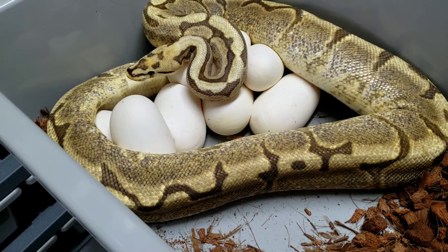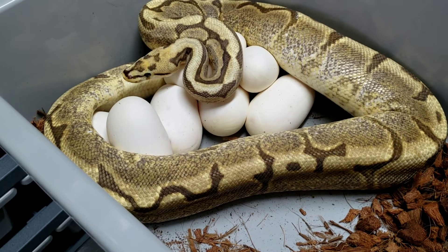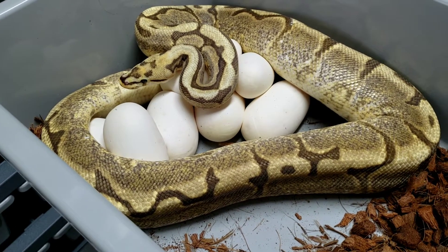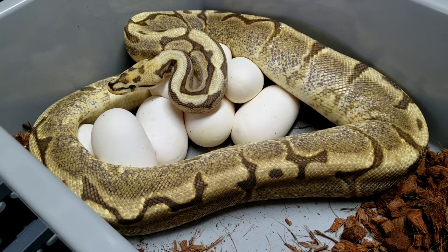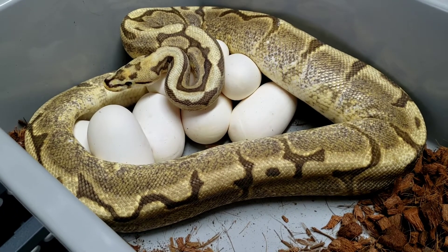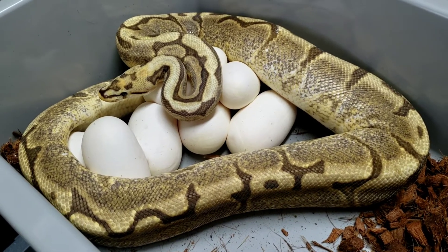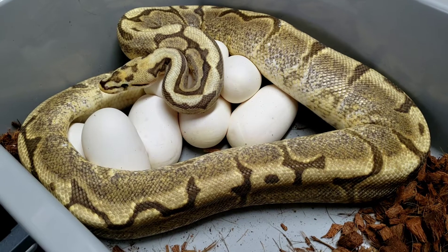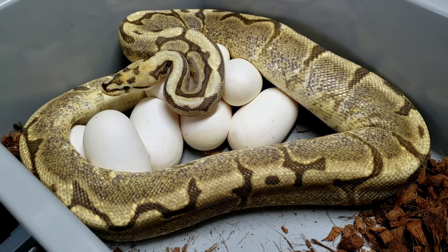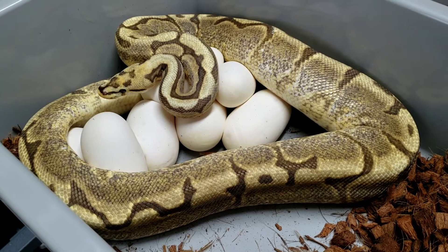Looks like she's all done laying — she gave us two, four, six, eight eggs. This girl was paired to my desert ghost pinstripe male, so we'll be cutting the clutch in 55 to 60 days. This girl is a fire yellow belly spider that was produced here. I'm really hoping to make some fire yellow bellies that are het for DG — just some cool holdbacks.